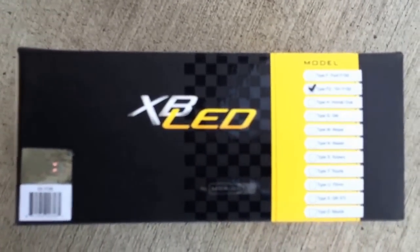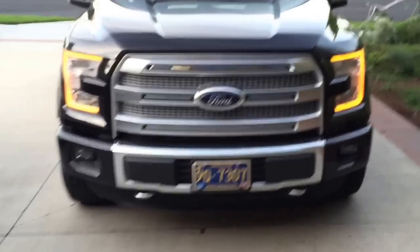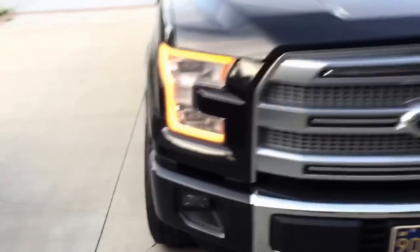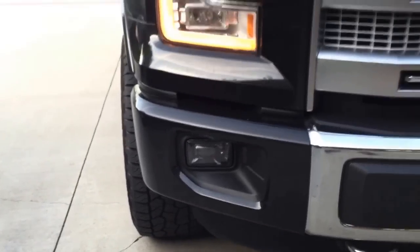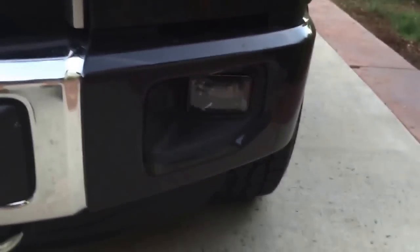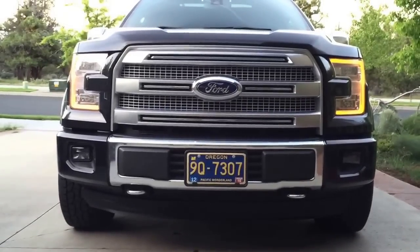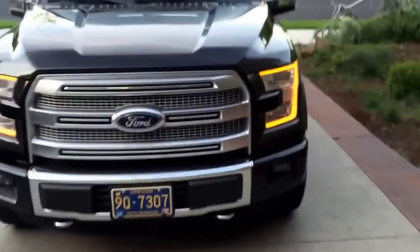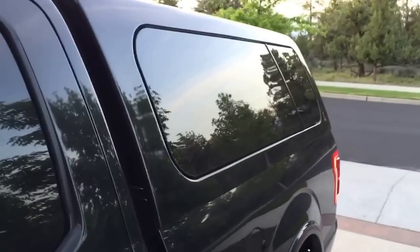Alright guys, install is done with the Morimoto XB LEDs for the 2015 F-150. Both driver's side and passenger side are done. They're turned off right now — give you a look at how clean the install is. Super clean looking, super easy to do, much better looking than the halogen fog lights that came with the truck. A little more stealth with them off.